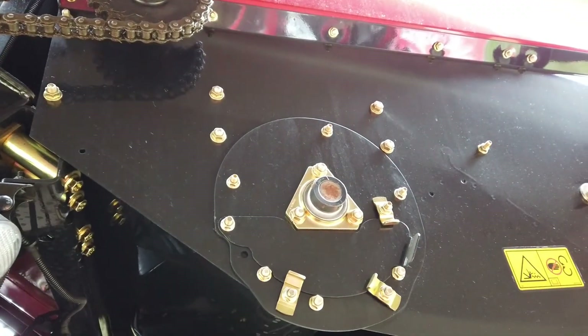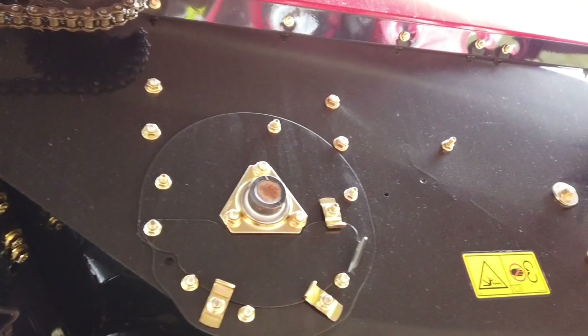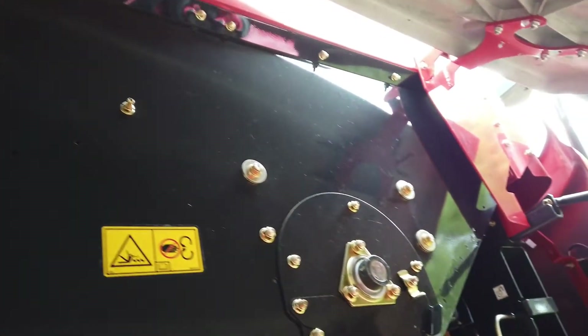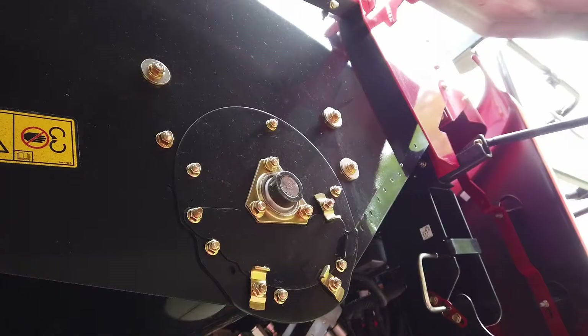The grain tank crossovers have small half-moon clean-out panels, easily accessible from the outside of the tank. Loosen the nuts and open the panels for cleaning and washout.